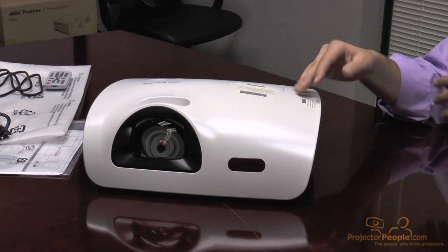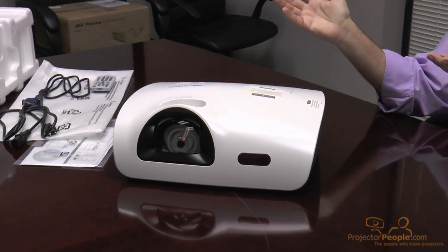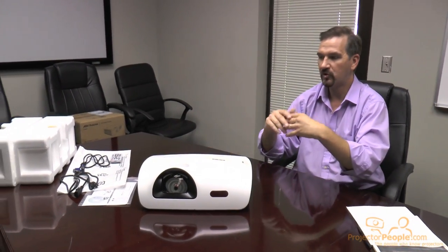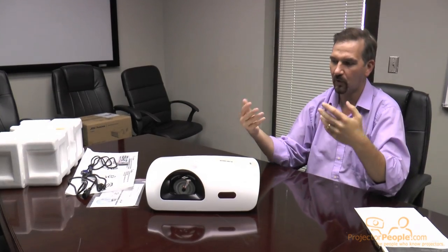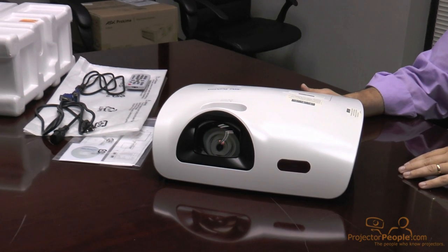Let me tell you a little bit about the ASK Proxima brand. ASK has 25 years of projector experience and has gone through several acquisitions — you may have known them as ASK or Proxima. They were the ones to create the first LCD panel for overhead projectors back in the classroom, which you may remember teachers using with Commodore 64 or Apple II computers. They got acquired under the InFocus brand and came back big as ASK Proxima in 2011.